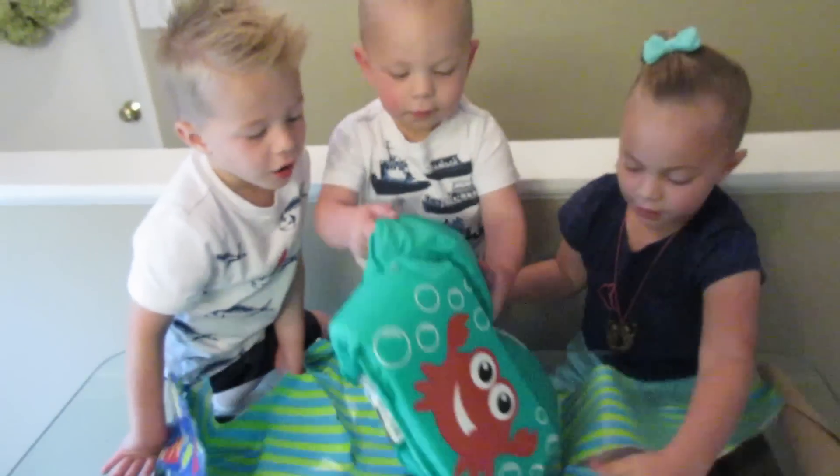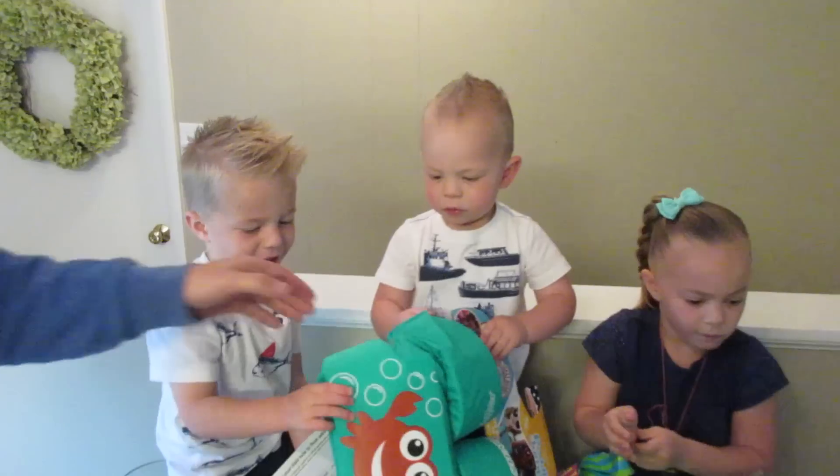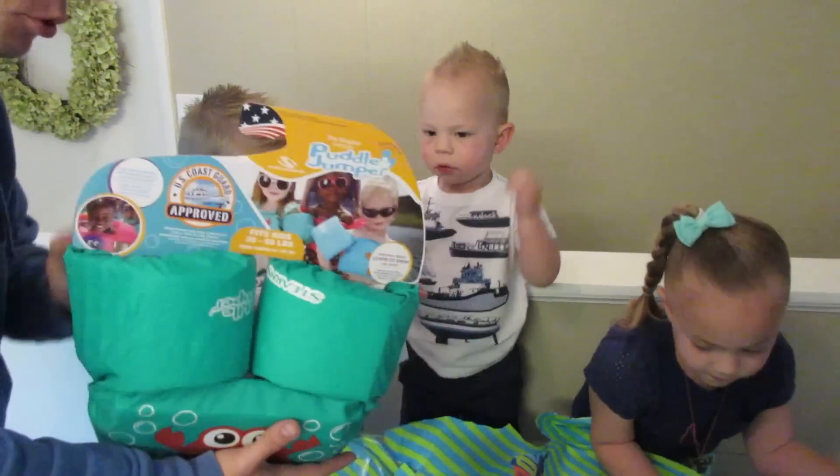You got it! What is it? A life jacket for him! A life jacket! Wow, should I put it on you?